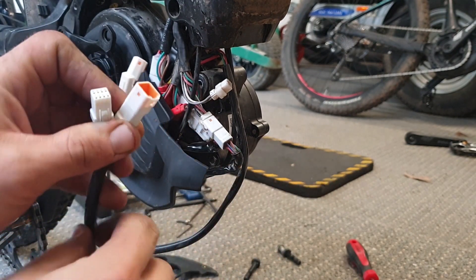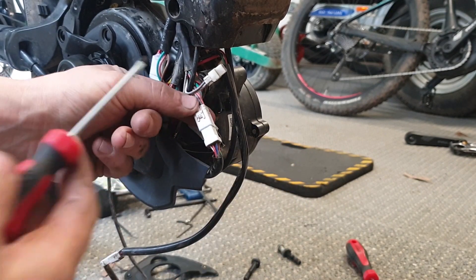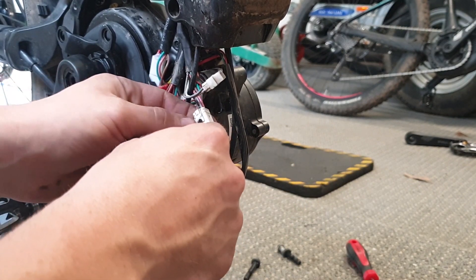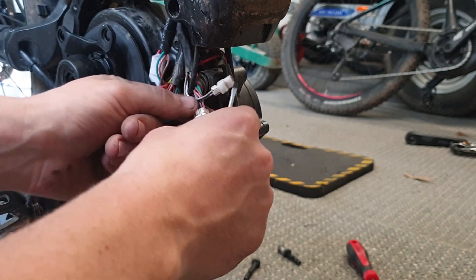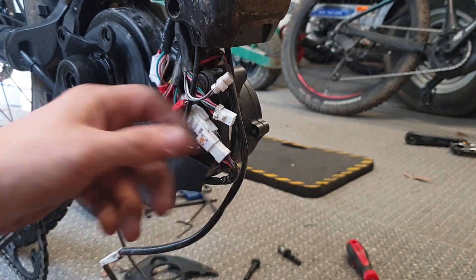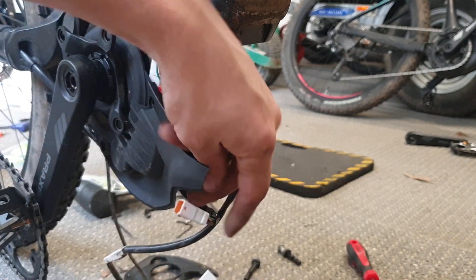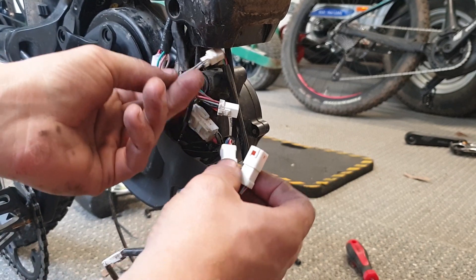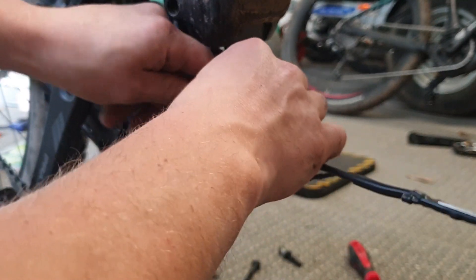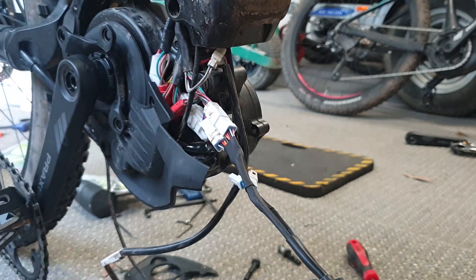First we'll find the plug to match the larger plug on the chip. Get a screwdriver, push down gently on this little clip and you'll hear a click — there you go, you unplug it. Then plug in the E+ chip end, hear a snap, and then the other end from the motor, plug that in — there you go.